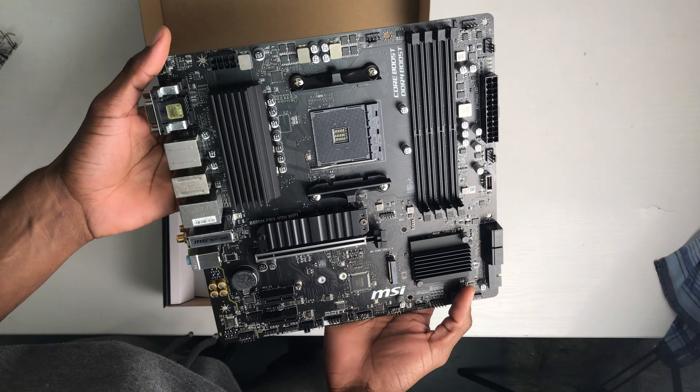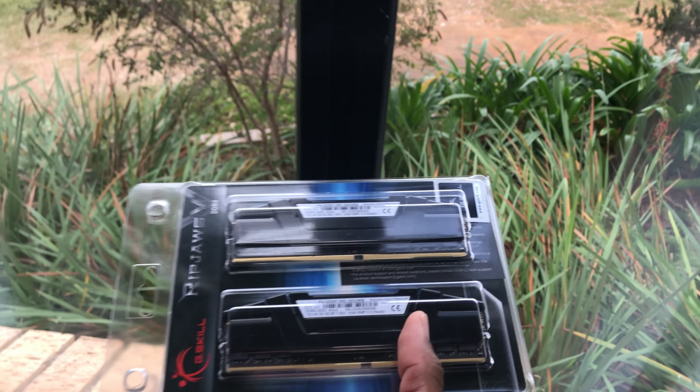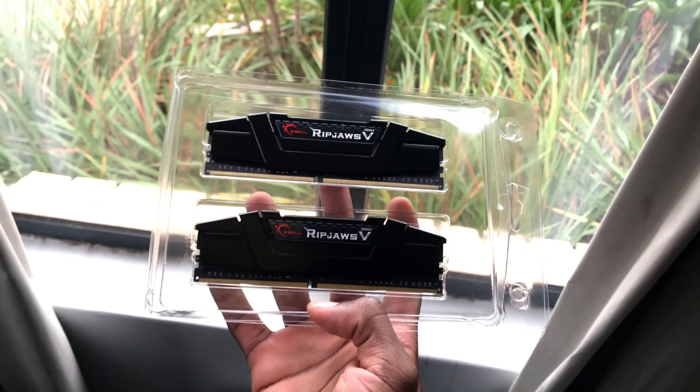Now let's slot the CPU into our motherboard. Our motherboard is the MSI B550 Pro VDH Wi-Fi, which is a micro ATX motherboard with Bluetooth and Wi-Fi. It has a healthy amount of IO ports, four DIMM slots for your RAM, two PCIe slots, and a nice-looking black finish.